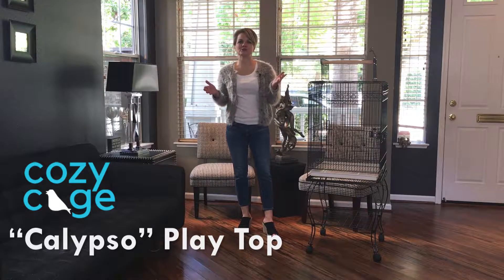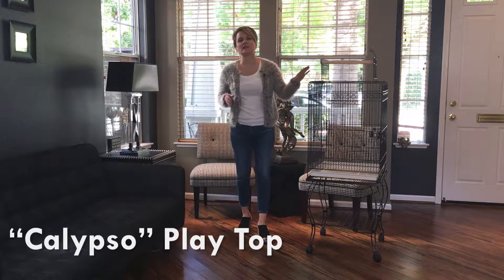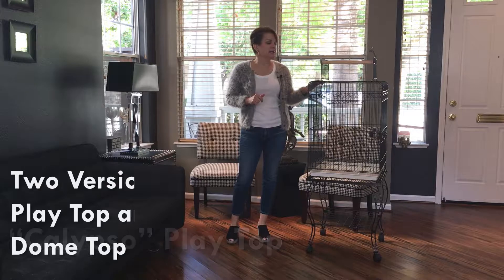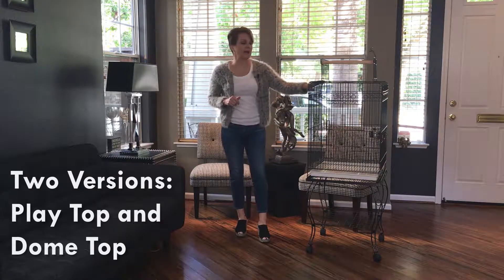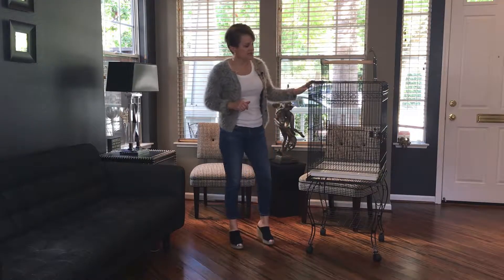Hi everybody and welcome to today's birdcage tour. We're going to take a look at this really great value cage. It's a great value for the price and it comes in two different versions — one with a playtop, which we're going to go through today, and then one with a dome top.